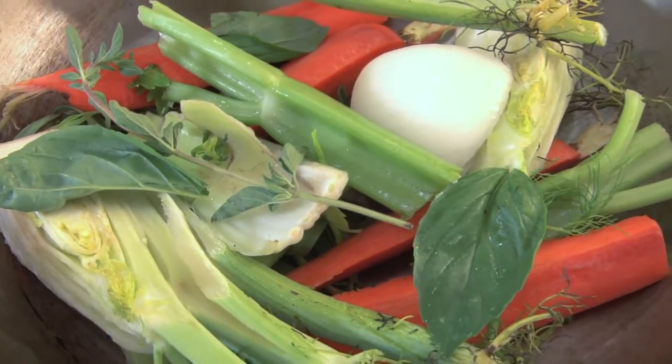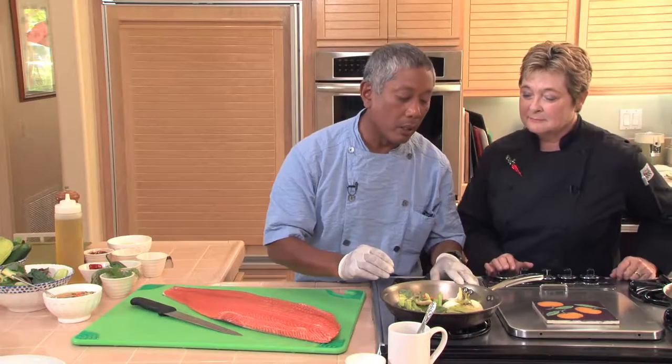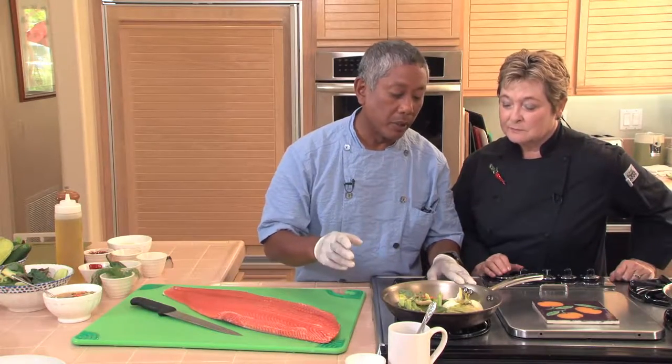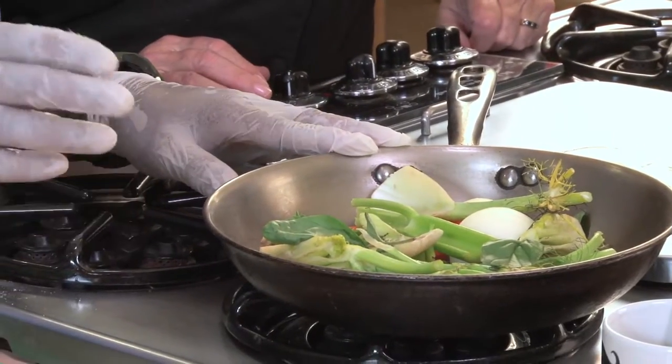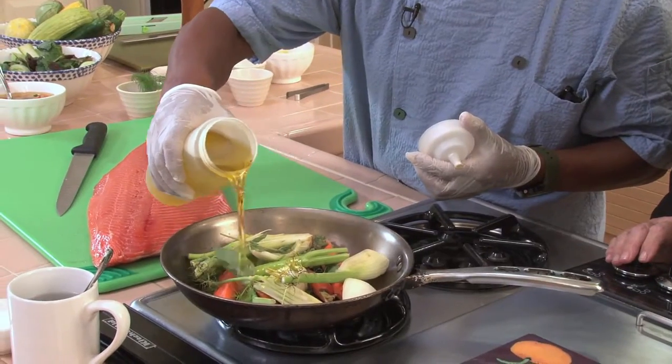I'm going to show you the sofrito. So in the sofrito here, I just have herbs — a little bit of oregano, a little bit of basil, some tarragon, some fennel which is the key here, and mirepoix: carrots, celery, and onions. I'm going to cover this in oil.